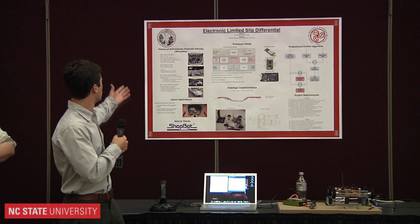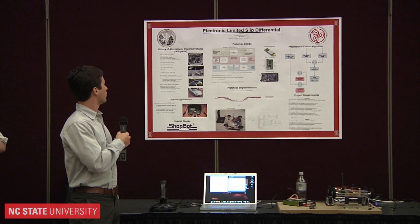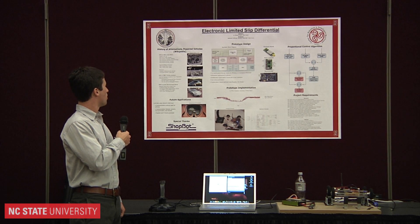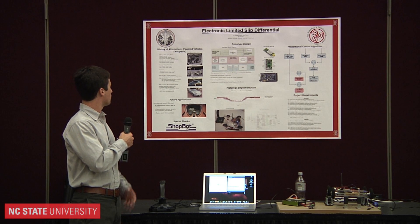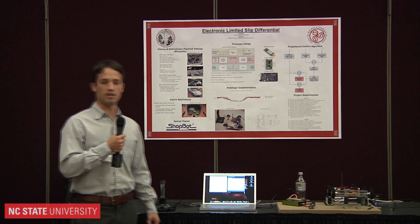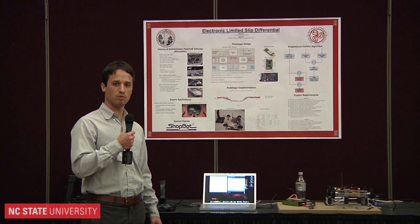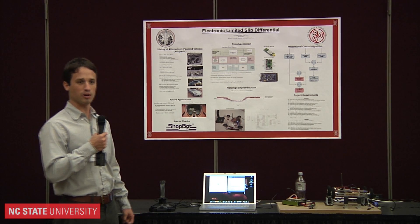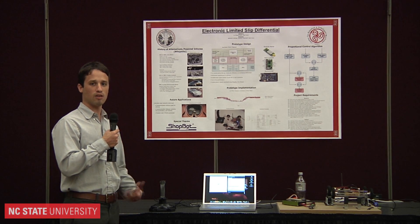You can see on our poster board the timeline of electric cars. They started in the early 1830s. In the middle of the 20th century, they got less popular because the highway system improved and gasoline powered cars had much more range. But since the energy crisis, they've kind of been coming back.